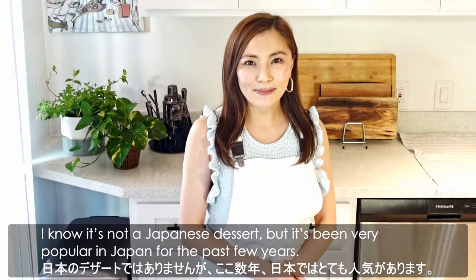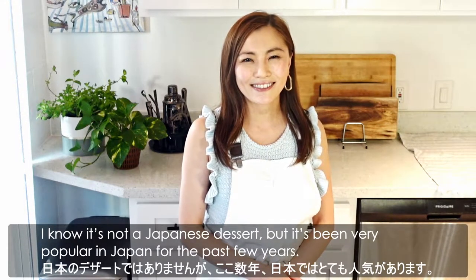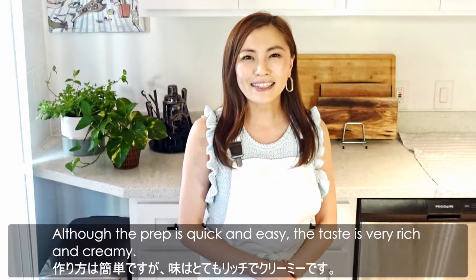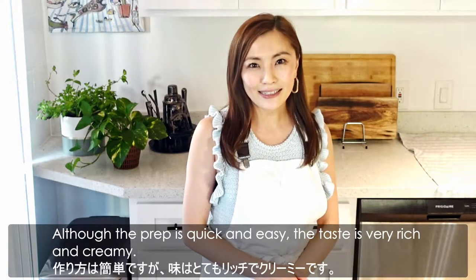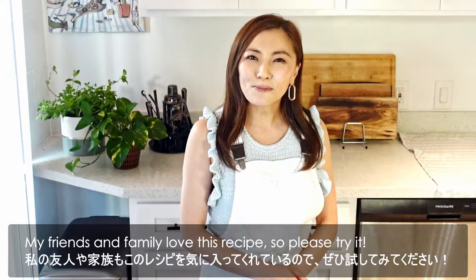I know it's not a Japanese dessert, but it's been very popular in Japan for the past few years. Although the recipe is quick and easy, the taste is very rich and creamy. My friends and family love this recipe, so please try it!